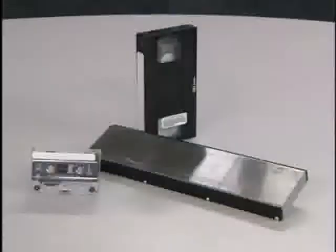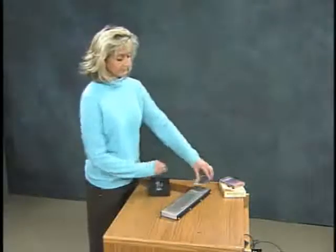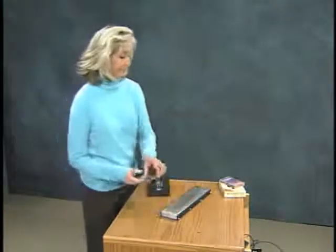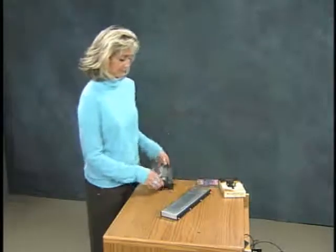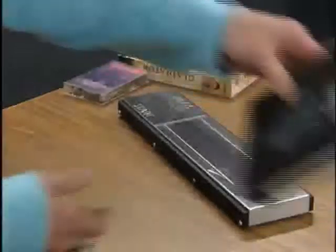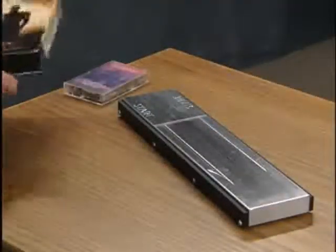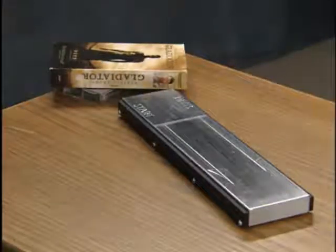The 3M magnetic media resensitizer has been specially designed for audio cassettes and video cassettes. To resensitize the security strip, pass the unboxed cassette across the resensitizer, making sure the strip is in full contact with the surface. Be sure to follow the direction of the arrows and continue across the entire length of the resensitizer. Only one pass is necessary to fully resensitize the security strip.